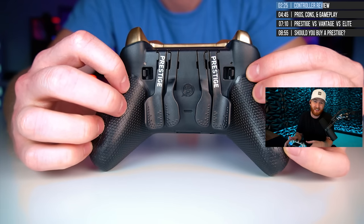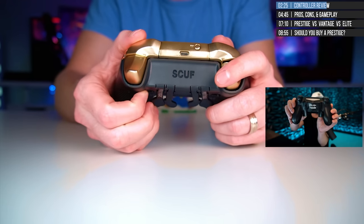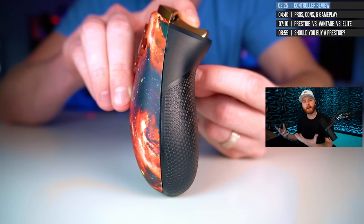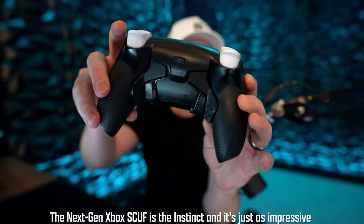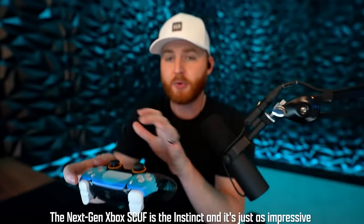Custom controllers have been expensive for a long time and frankly there hasn't been a whole lot of innovation. Scuffs had some early reliability issues — stick drift, flexible paddles. A lot of people had issues with early Scuffs. They ended up getting a merger with Corsair, a PC peripheral company well known for extreme quality control, and they dropped what is the Reflex — the PlayStation 5 Reflex. It's been my weapon of choice: mouse click triggers for rapid fire shots, really stable paddles, USB-C with crazy low input delay. But there has been one thing holding back controller players — until now.